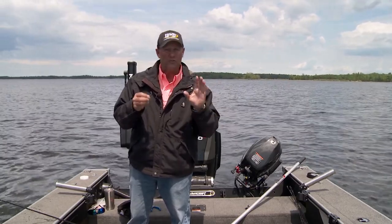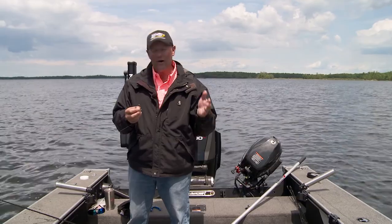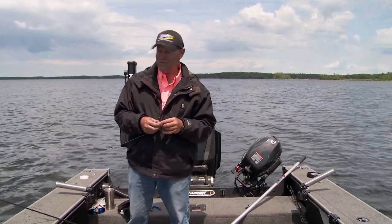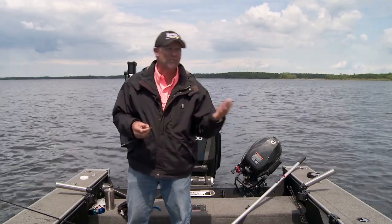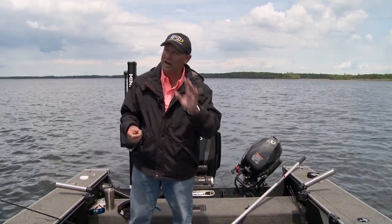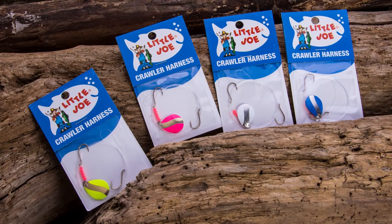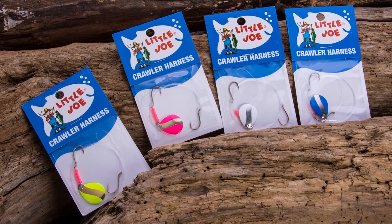If you go out and pull some minnows early in the year, you find out that there's a minnow bite on spinners that starts a heck of a lot earlier than when you hear other guys say 'spinner bite's not here yet.' Oh yeah it is — it's just not there on crawlers yet. Soon I'll flip over to the two-hook crawler harnesses, but not yet. Right now I'm pulling minnows on these new Little Joes and just smoking them.